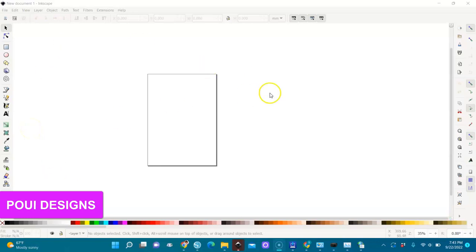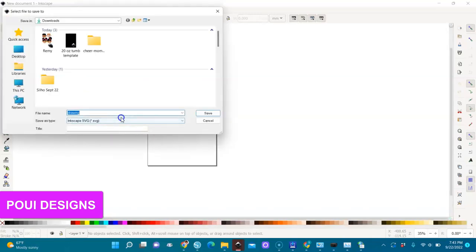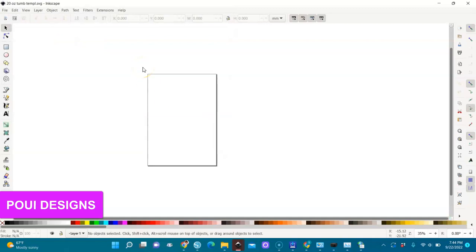When you open Inkscape you will get this, and then we're going to save our file. We're going to save it first as an SVG file so that you will be able to come back, open it, and change some things. If you save it as a PNG immediately you will get in trouble. So save it as SVG first — go to File > Save As — and we will name it '20 ounce template'.